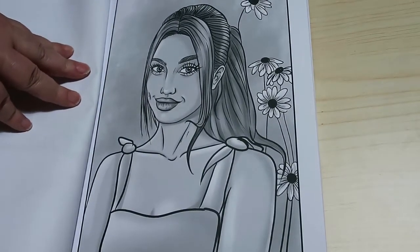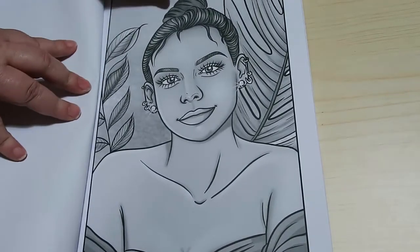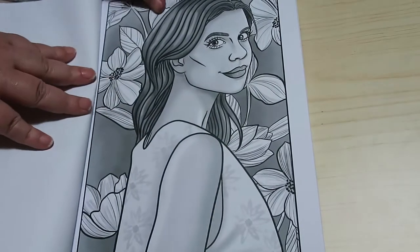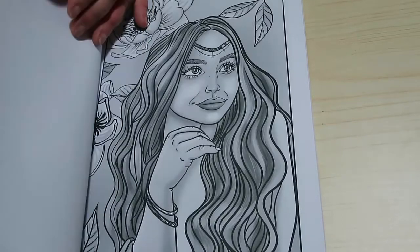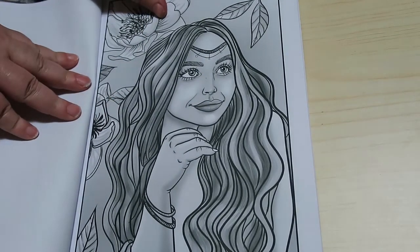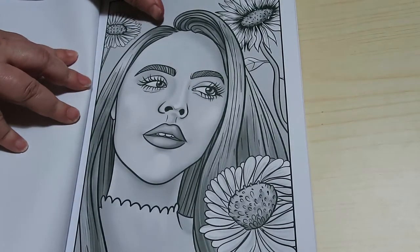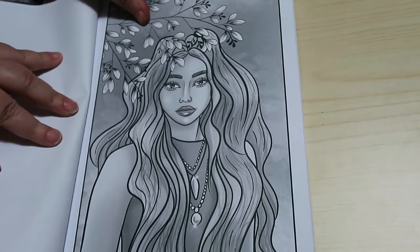These are really nice. They're not over-detailed — they're not so in your face that you think, look at all those details. But they're enough for you to enjoy doing. Another one.